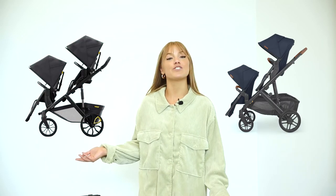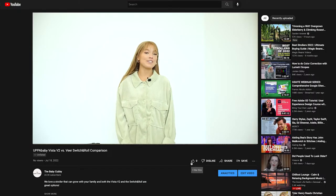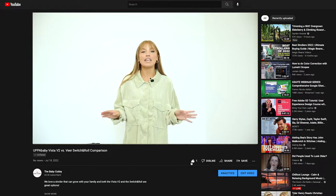Welcome to the Baby Cubby. I'm Aslyn and today we're going to be comparing the UPPAbaby Vista V2 with the new Veer Switch and Roll, which is just the switchback seat and the roll frame. Before we get into it, make sure to like, subscribe, and comment down below with any questions you have about the strollers we're comparing today.